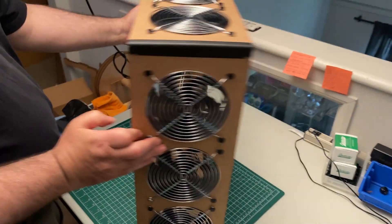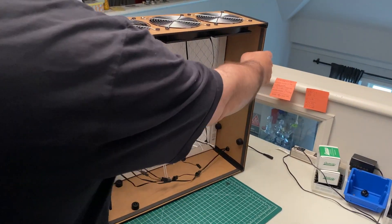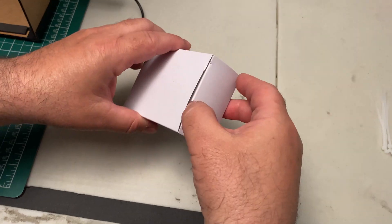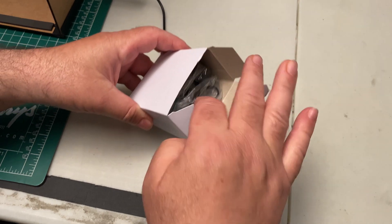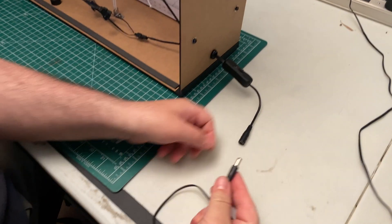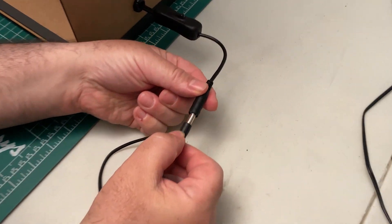You may need to pull the corners apart slightly to get the filter in. Once you have the first filter in place, you can sit the box upright. Take out your power supply, plug it in and connect it to make sure that all the fans are running and that airflow is going out from the fan grills.